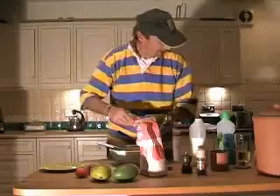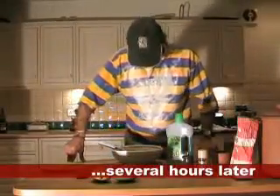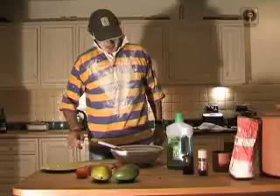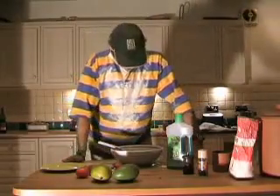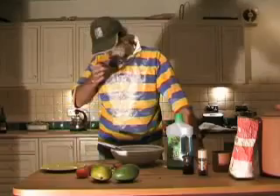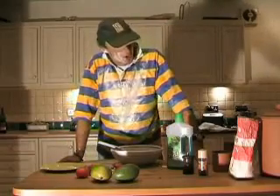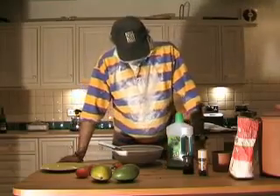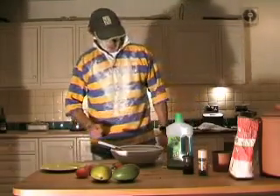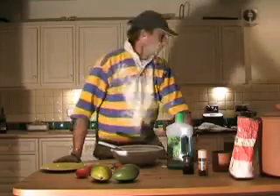Oh, that's lovely. Absolutely lovely. Dave, it doesn't seem to be going terribly well, does it? It's going okay. And how many batches have you now made? That's my ninth batch. And how many rock cakes have you produced? None. None as yet. Oh my God.